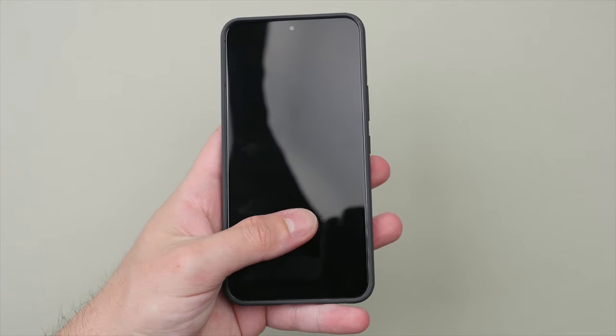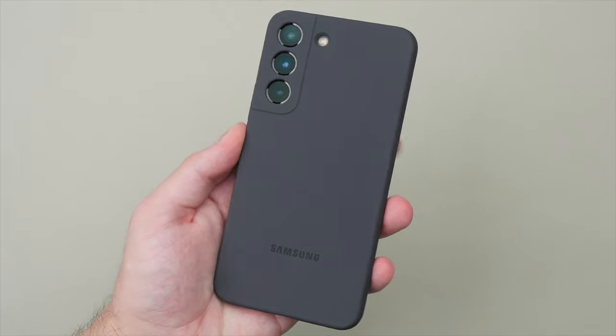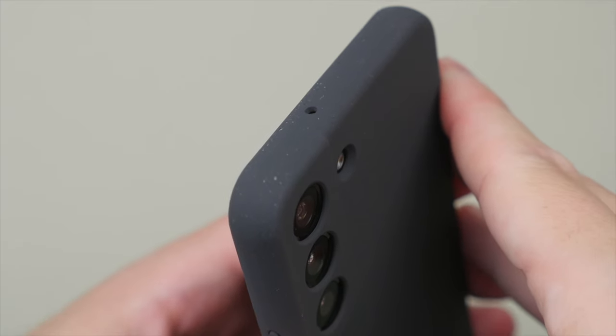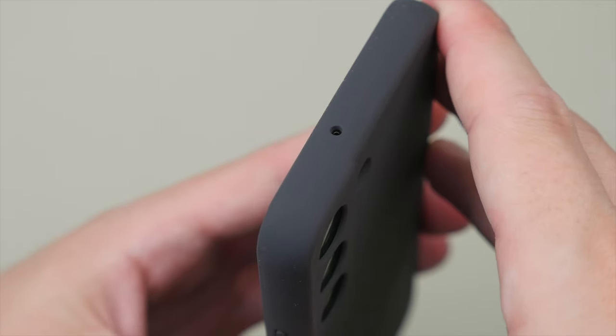I much prefer this over the silicone buttons that you'll find on the silicone case. Speaking of which, let's take a closer look at the silicone case. Like with the leather case, the silicone case has a snug fit around the phone. The silicone material used feels soft and smooth in the hand and definitely provides more grip compared to the leather case. But like many silicone cases, it does attract some pocket lint and dust. While this can be easily wiped off, you won't have this issue on the leather case.